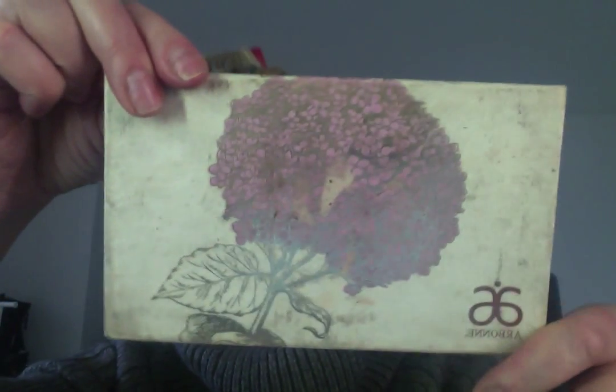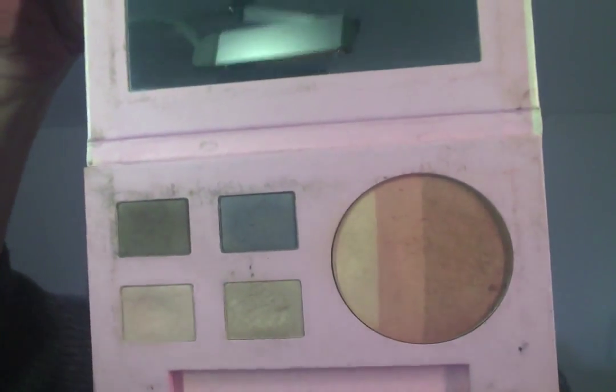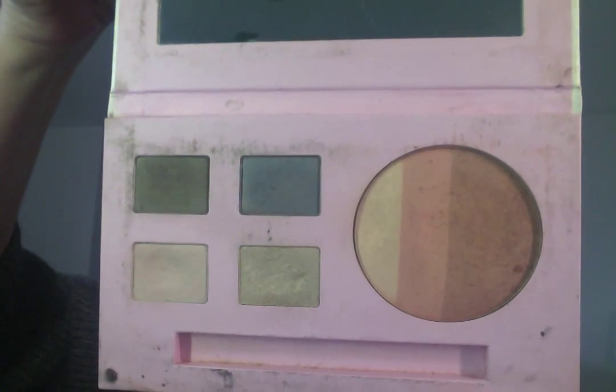I'm very boring, so I'm just going to pat. Again, if you get hot, just pat. Next, I like to create a luminous look, so I'm going to use — I love this Arbonne palette. It's amazing. Non-toxic, vegan, no animal testing, all natural, organic, no chemicals.